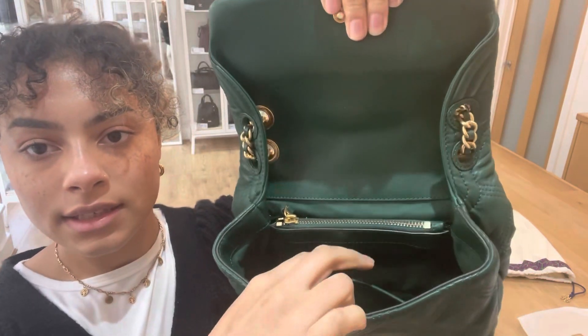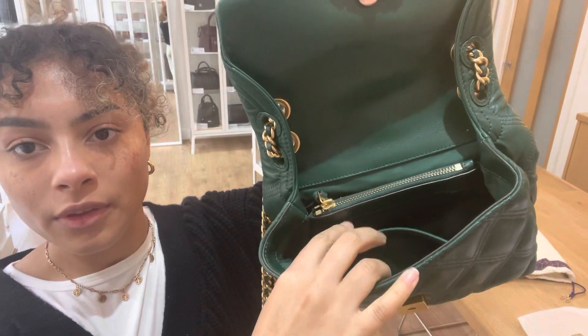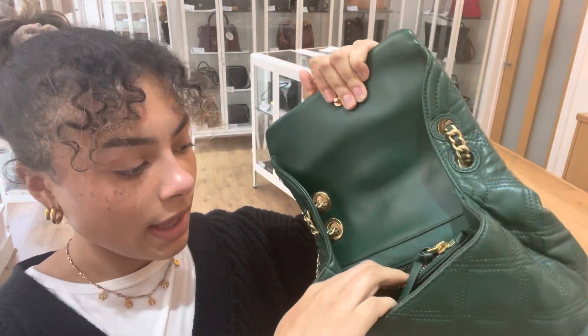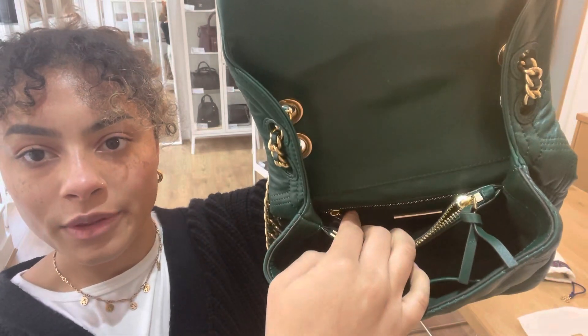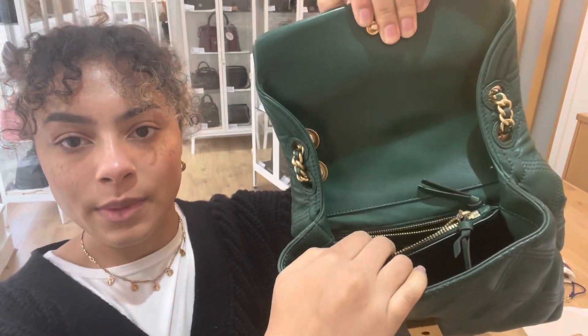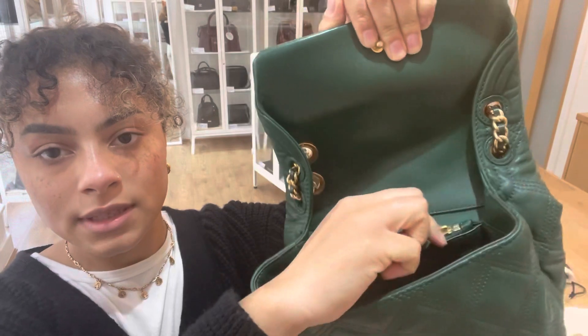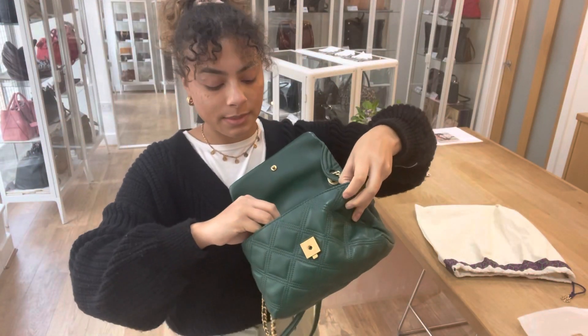And then inside, we've got one open section and then a little flat pocket on the front there. And then we have one central zip section. And then at the back, we've got another little flat section and right on the back there is a zipped flat pocket as well. All those zips still work really nicely, so I'll just get that zipped back up.